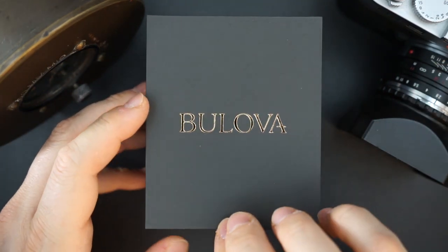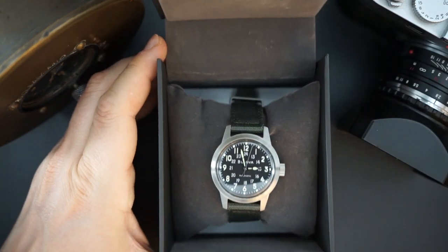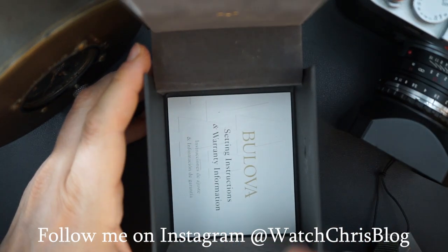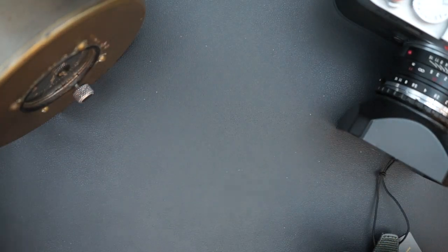The outer box is cardboard and has a spring load to it, which is kind of cool. Inside you have the logo right there — the little tuning fork. On a pillow, we have the watch. And then there is the warranty information and information on operation of the watch.